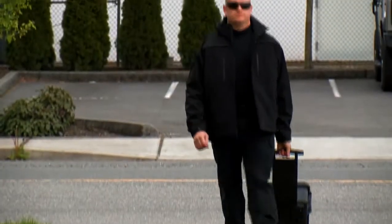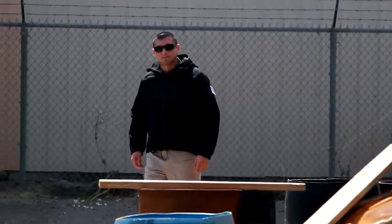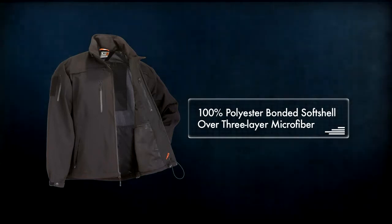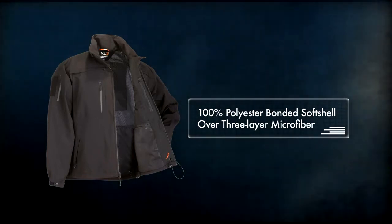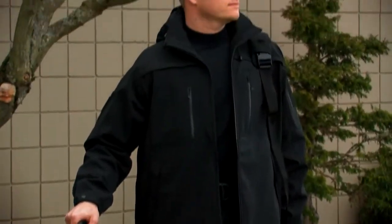The Sabre 2.0 is a revision of our popular Sabre jacket with several performance enhancing upgrades. Like the original Sabre, the 2.0 is built from a 100% polyester bonded soft shell over 3 layer microfiber that provides protection from the elements while maintaining breathable comfort.